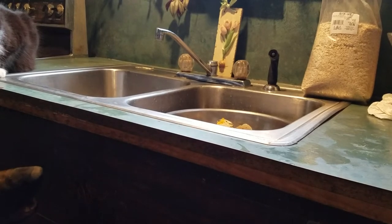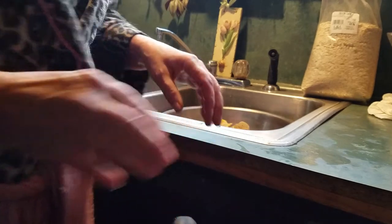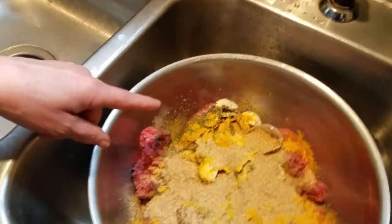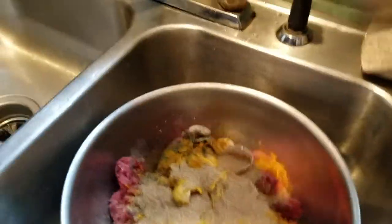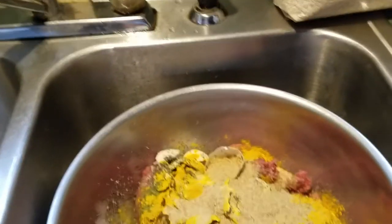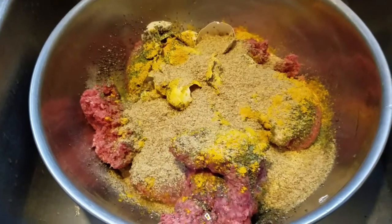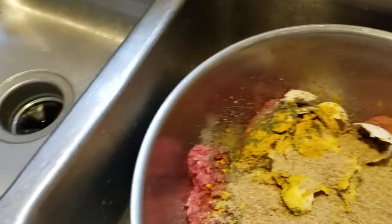I forgot to hit record earlier. Here's the burger — seven eggs, turmeric, parsley, chia seeds, garlic, and wheat germ. This beef is from an Amish-owned store that grows all their own food and makes their own beef. I put seven eggs in mine, eggshells included.